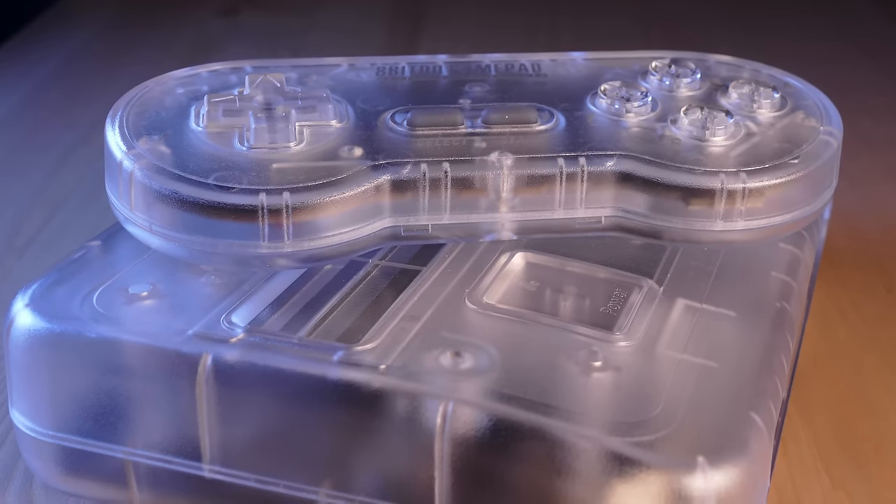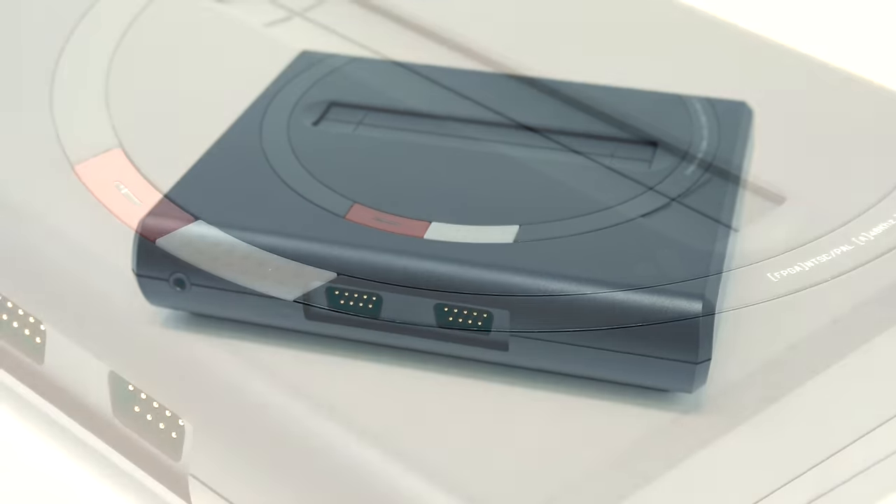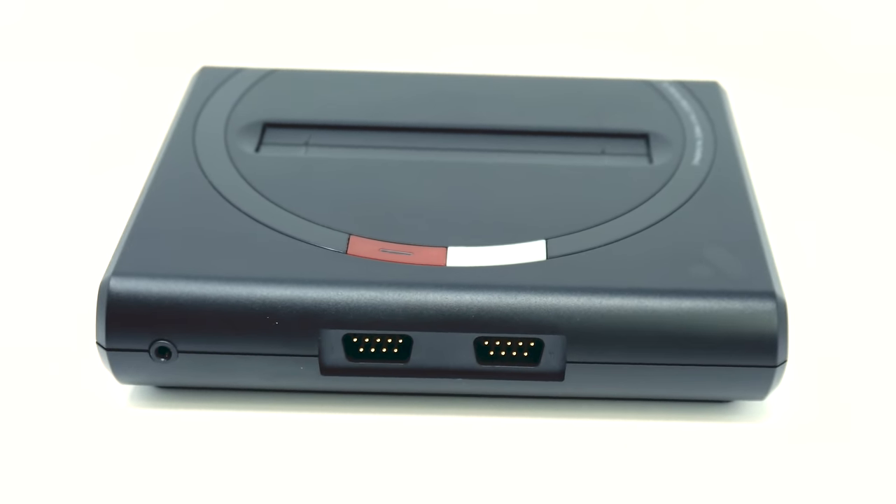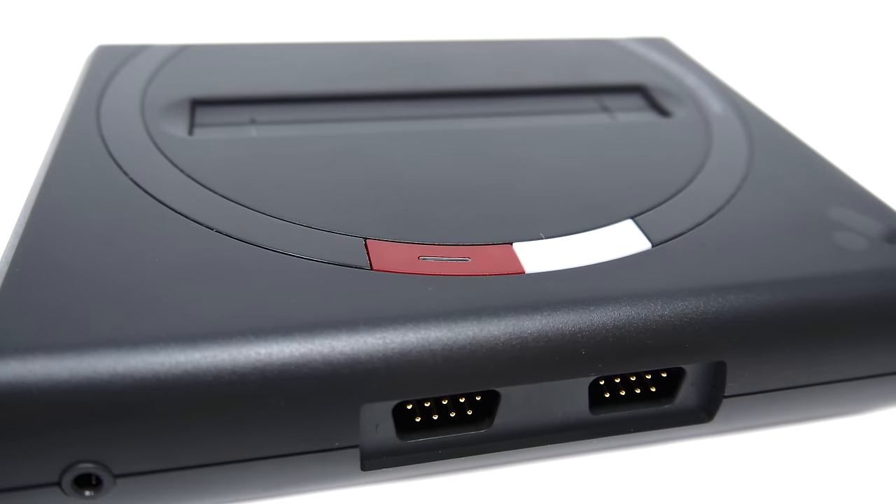We enjoyed the Super NT so much that when the Mega SG was announced, needless to say, we were excited to see if it could live up to what they did for the Super Nintendo. Now let's take a look at the Mega SG console itself.